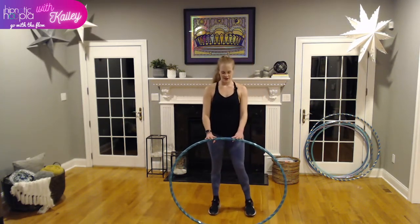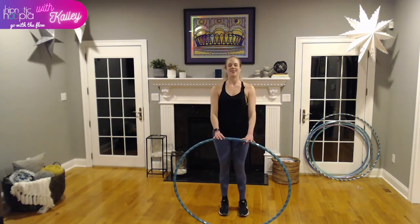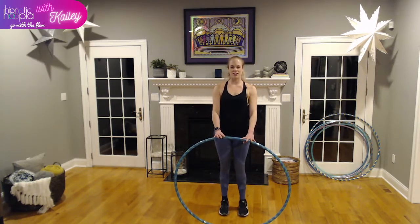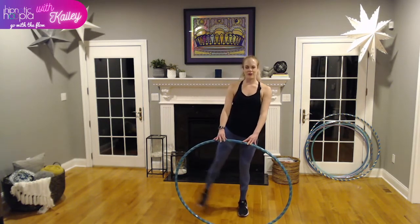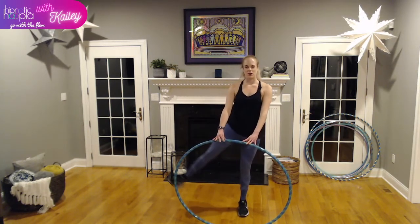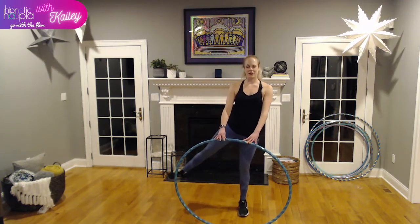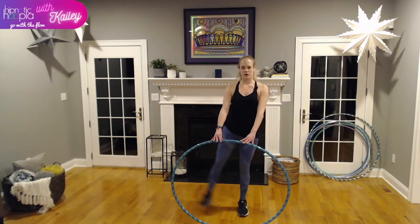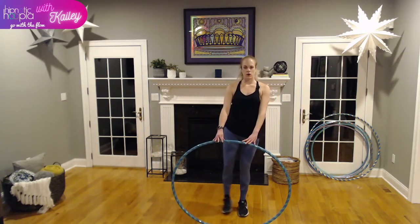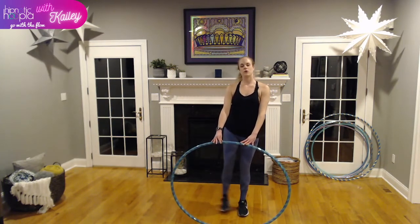This is a burner — my glutes are on fire right now. Last round of side kicks or side lifts. We're also working on balance and control in this move, controlling the motion out and in.